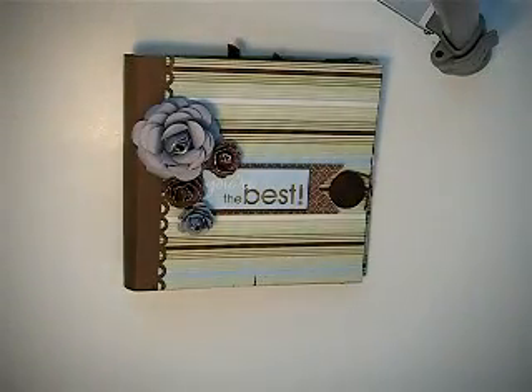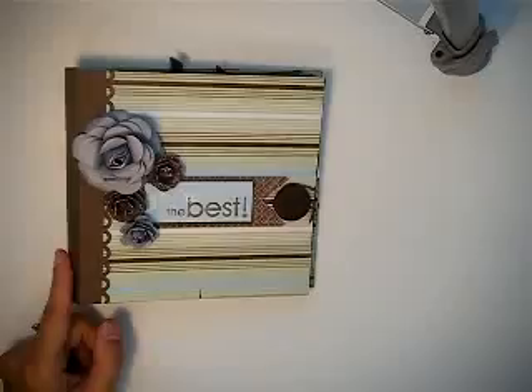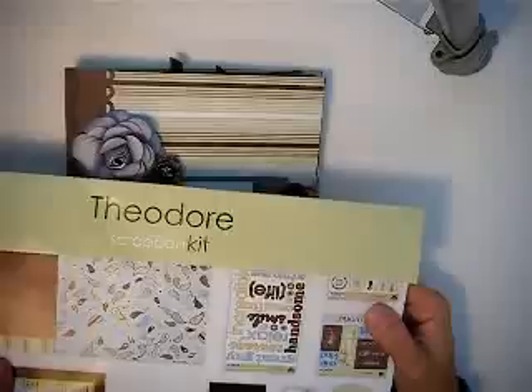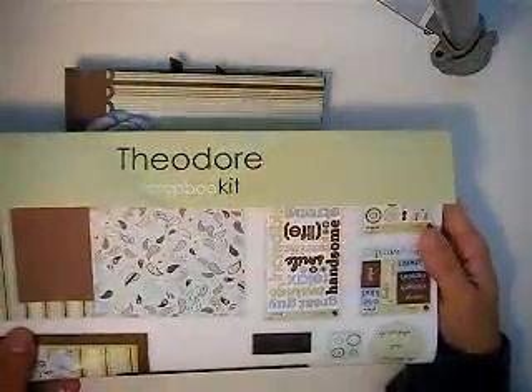Hi everyone! I wanted to share two mini albums with you today. The first one I created from a paper kit from Pebbles Inc., and it's called the Theodore Scrapbook Kit. As you can see, there's a lot of stuff in here — I will be making some cards from this as well.